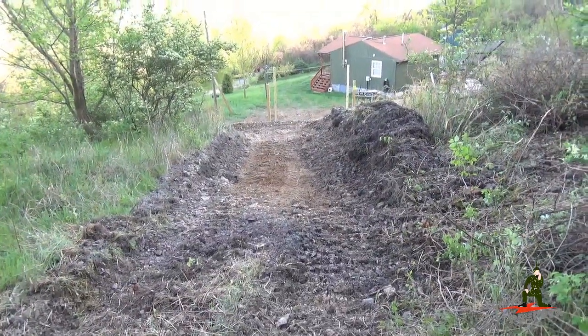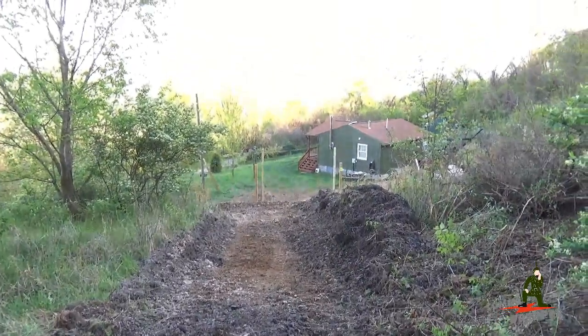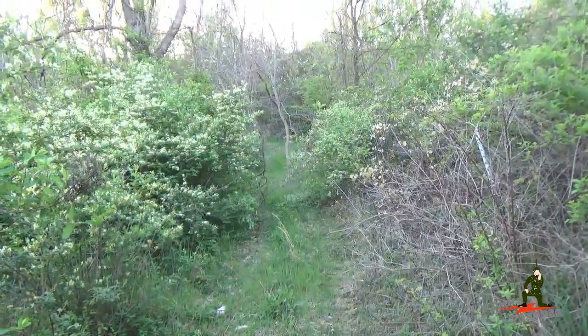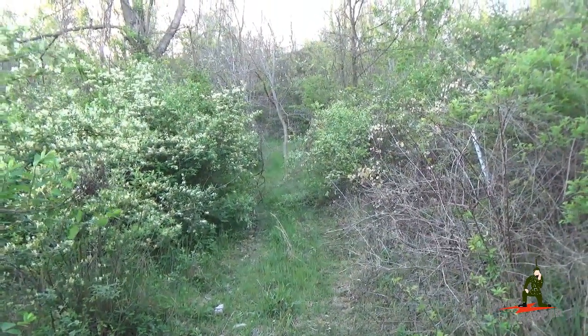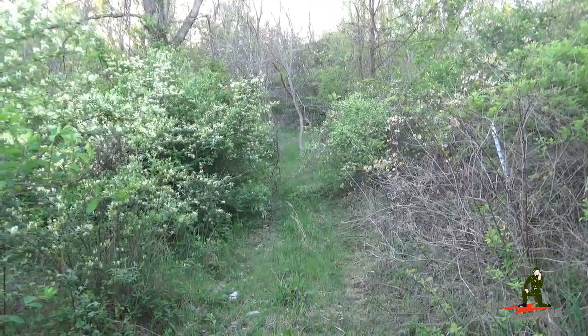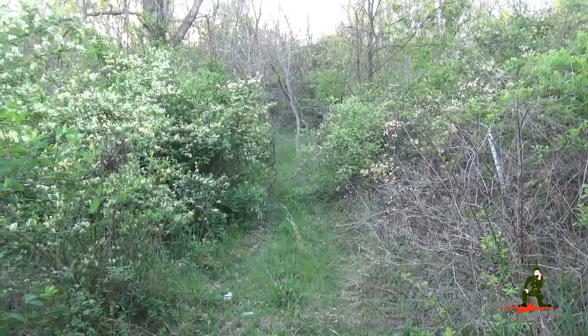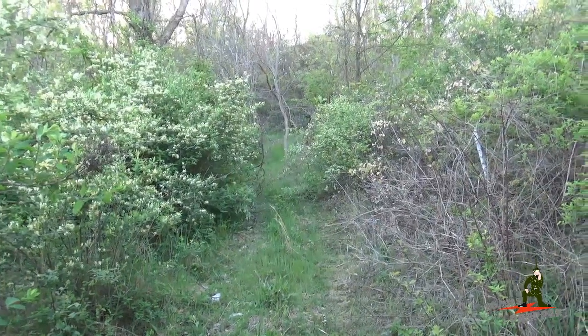There's a shot looking down that trail that got put in with the dozer today, looking down at the retreat location. We're going to run up the original trail up here, make a left, and loop back down to the other side of the property. I'll try holding the camera in one hand and go real slow so you can actually see how this trail works.